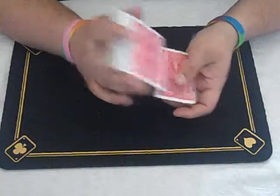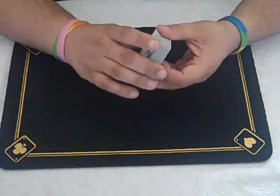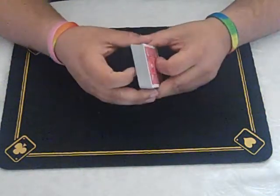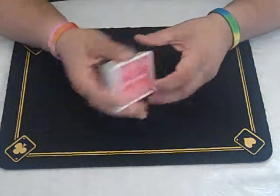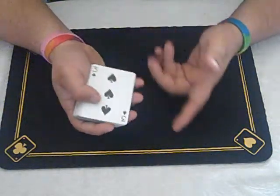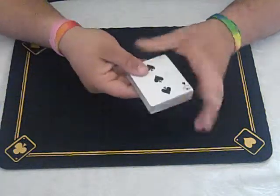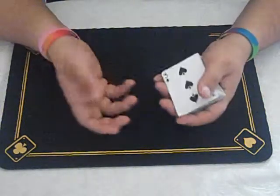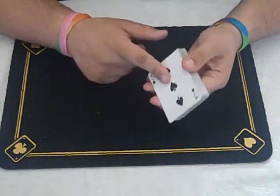Now let's learn how to do that slip force, or the sliding force. You need to know the top card to do this — in this case, the three of spades. You can peek at it, shuffle it to the top, or control it there, whatever you want to do. But you need to know the top card.